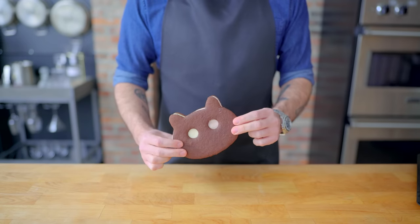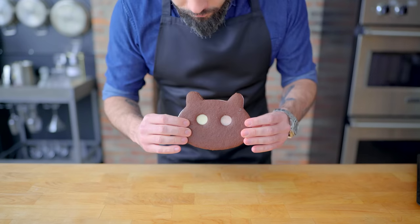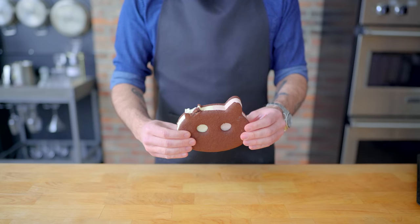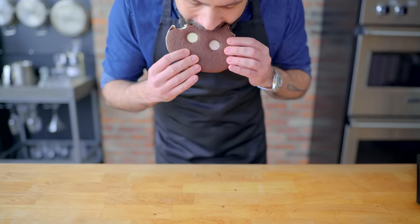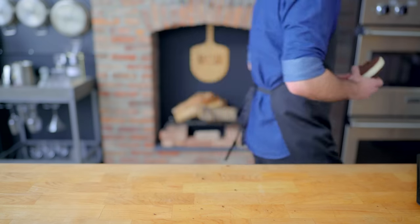And there you have it — cookie cat as I always imagined him, a pet for your tummy that's super duper yummy that left his family behind. The ice cream is super soft and bite-throughable, and despite being frozen solid, the cookie yields as well, despite having a cookie-like crunch. And Steven is correct to start with the ears — I don't think there's any other way to feasibly eat this thing, besides maybe cutting it in half and sharing it, because it's the size of a softball.